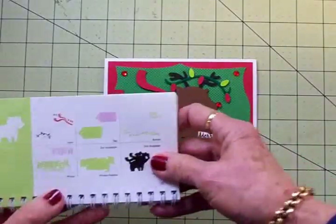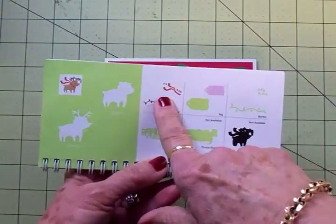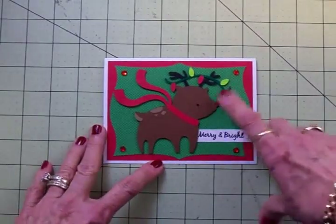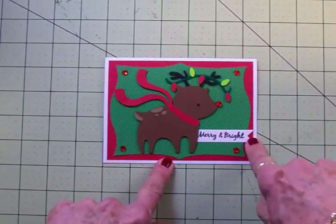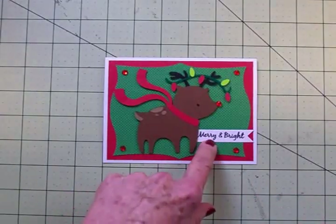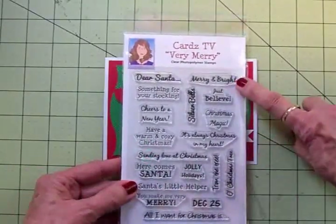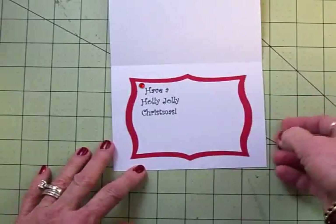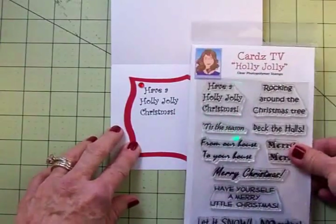I cut this little reindeer out — he's on page 36, he's got four layers, and I cut him at three and a half inches. I think he's so cute, and I couldn't resist giving him a little red rhinestone for his nose, so he's Rudolph, and I put one in each corner. For the sentiment, I just cut a little white banner out of some cardstock. I've used Memento Tuxedo Black ink, and this sentiment — 'Merry and Bright' — came from the Cards TV Very Merry stamp set. For the inside, it's exactly the same except it's landscape, and I did add a little rhinestone up here, and I used that same 'Have a Holly Jolly Christmas.'